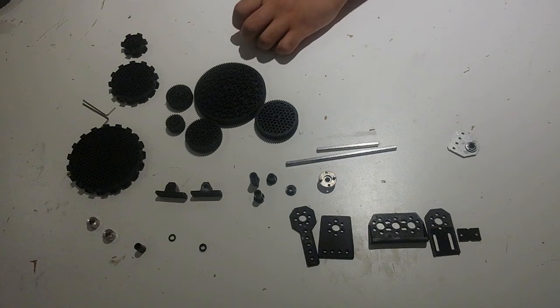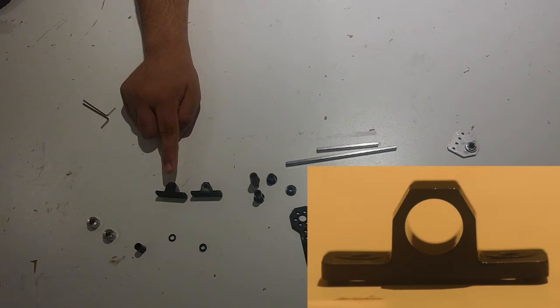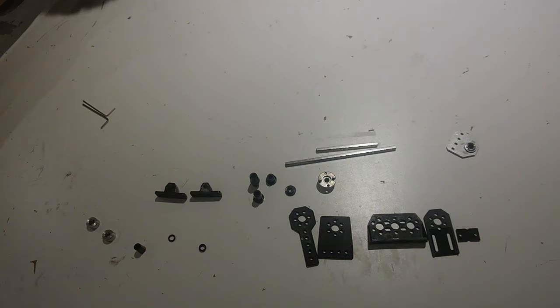There are more than one bracket that allow you to connect your 5mm hex shaft to REV extrusion. There's the pillow block, the hex pillow block, the rod end plastic bracket, the motion bracket, the gearbox bracket, and the indexable motion bracket.